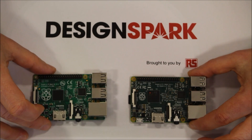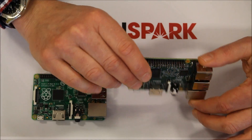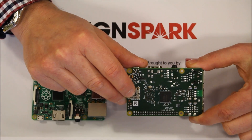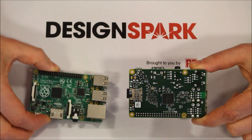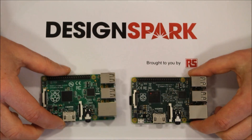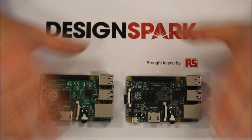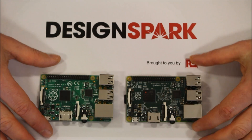So we've got six times the processing power, and we also have one gigabyte of DDR2 now instead of 512. So twice the memory, six times the performance, fully compatible with each other. Price-wise, they're exactly the same price point, and they're available from today.